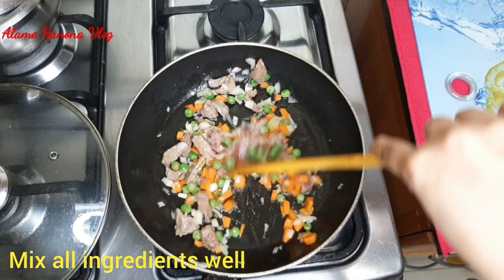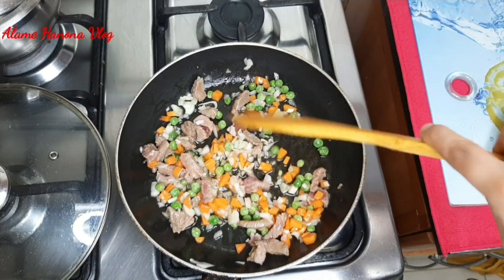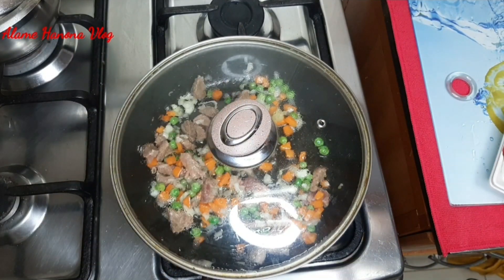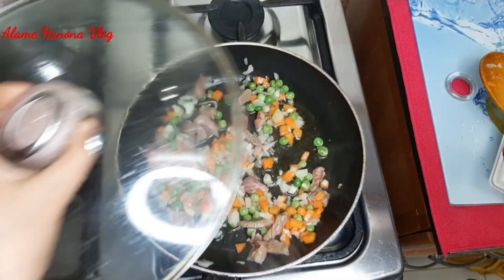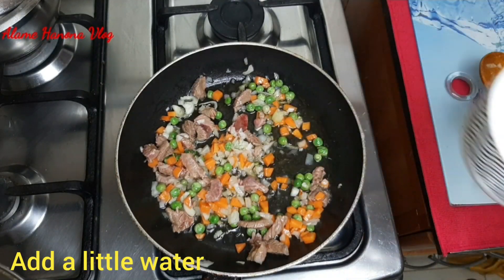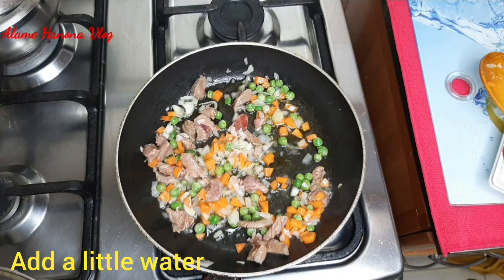Now we are going to add the oil — about 1g. Add 1g of salt. You can add up to 2g of salt.